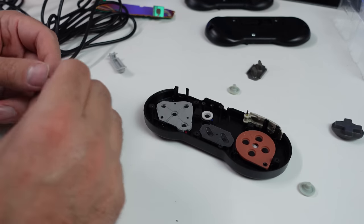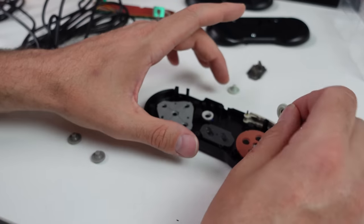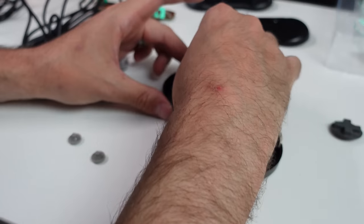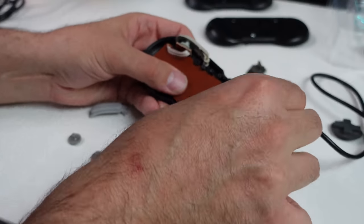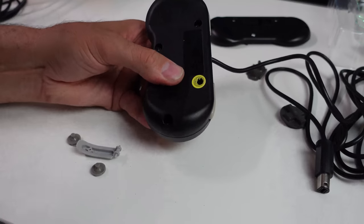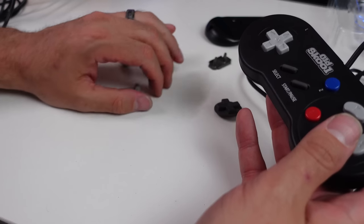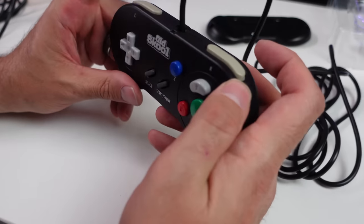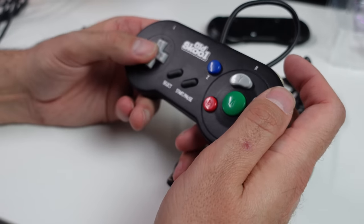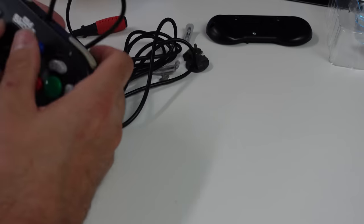These are the ones that came off the Old School, and these are the ones that came off the Super Nintendo. I really hope the triggers work, because it would suck sacrificing components from one controller and only getting the membrane out of it. That feels pretty good. All right, let's see how this D-pad functions. There's going to be those variations between controllers, so let's find out.